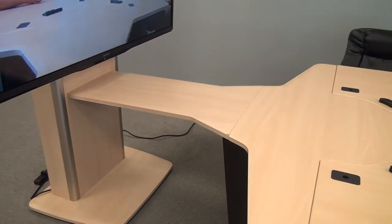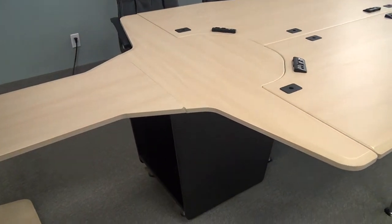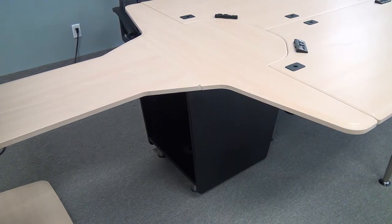Underneath the table, there is an equipment rack at one end, so you can mount hardware underneath the table and do all your wiring, easily accessible.